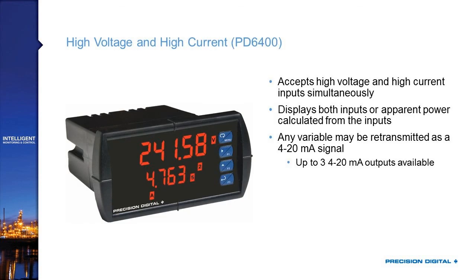The PD-6400 is our high-voltage and high-current input meter, accepting both voltage and current inputs — up to 300 volts and 5 amps. The 5 amps is often used with a current transformer, so you can bring in even higher currents via CT. The dual-line display lets you show both inputs, and math functions allow you to show apparent power through basic multiplication. This product, along with our dual-input products, can have up to three 4-20mA outputs, so you can retransmit voltage, current, and power simultaneously.